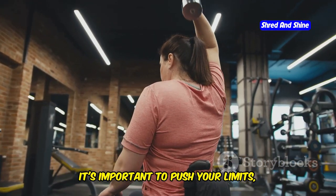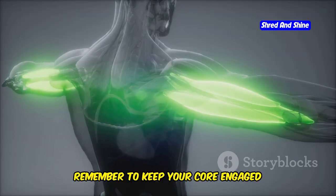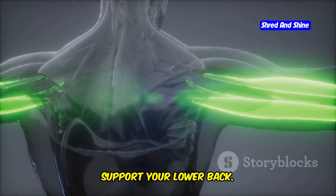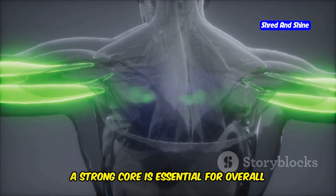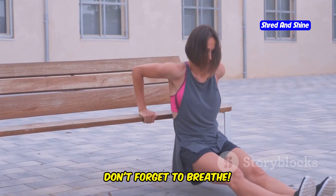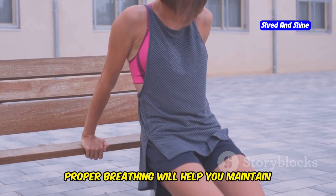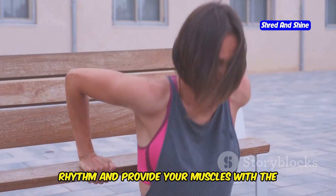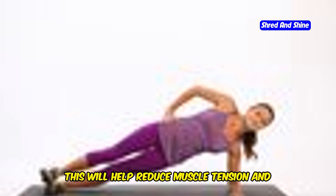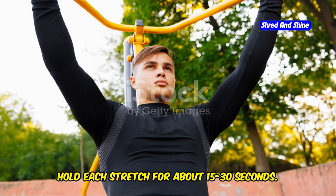Challenge yourself but listen to your body. It's important to push your limits but not to the point of overexertion. Remember to keep your core engaged throughout the exercise — this will help you maintain stability and support your lower back. A strong core is essential for overall fitness. Don't forget to breathe: inhale as you lower your body and exhale as you push back up. After completing your set, take a moment to stretch your triceps, holding each stretch for about 15-30 seconds.